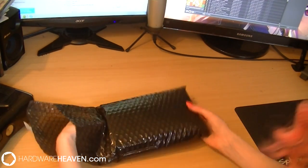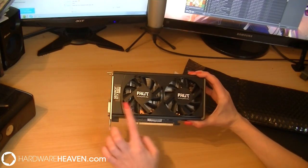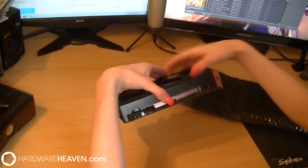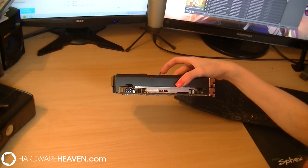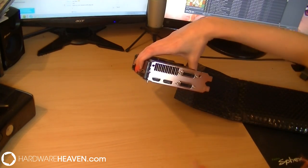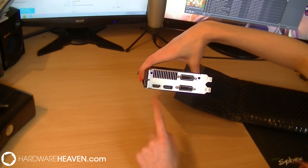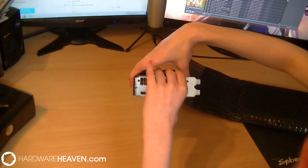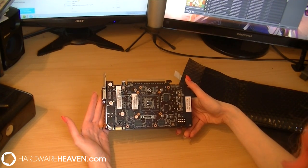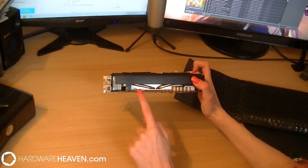Let's go into some important specs. On the Palit version of the GTX 650 Ti Boost there are dual fans. On the other side you can see the 6-pin power supply port, and there's only one SLI port — so you'll only be able to SLI this with two cards and not three. For inputs you've got two DVI ports, a DisplayPort, and an HDMI port. It has a black PCB which looks really sleek — it fits better in most cases.